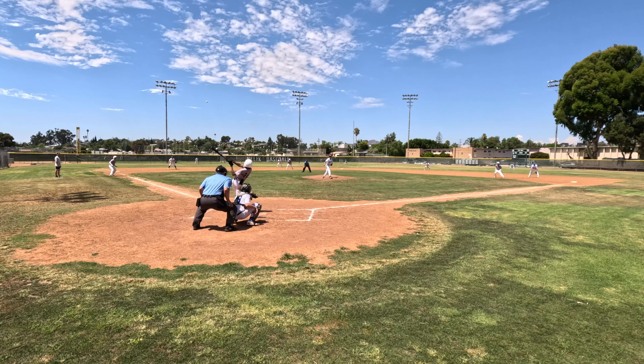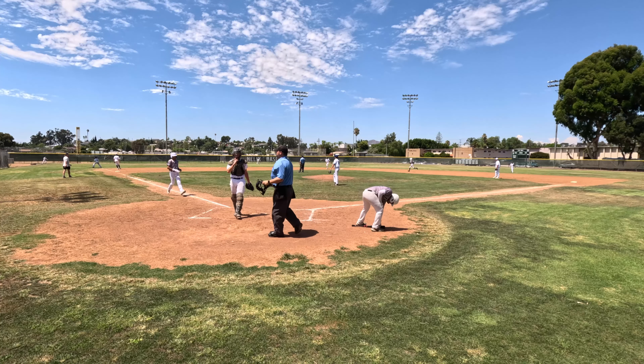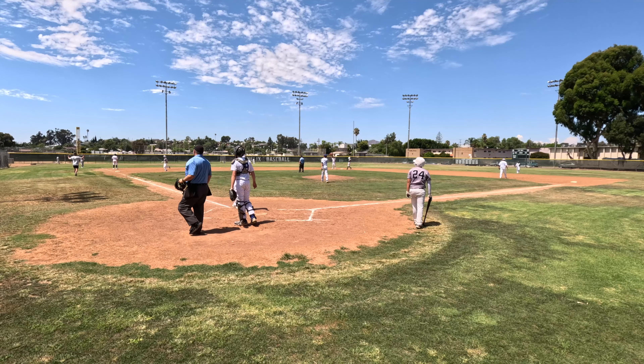When this ball was hit down the left field line, I've got to be honest — I lost the ball until the second bounce. I was hoping that this was the right call, and I'm so glad that I got it right.